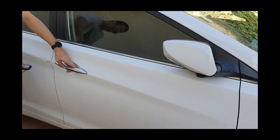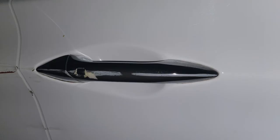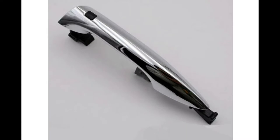Hi guys! Today I'm gonna show on this do-it-yourself video how to fix a damaged car handle. My car has this nice feature that you can unlock the car without taking out the key from your pocket. It's called Smart Key.